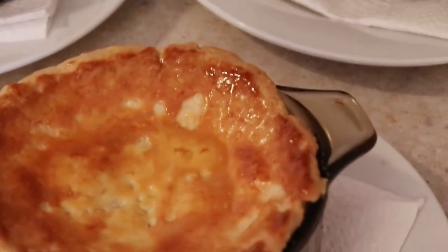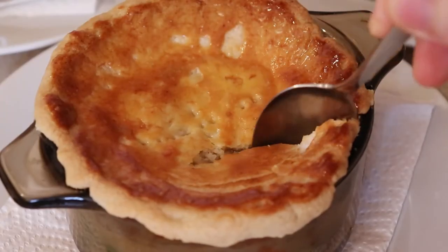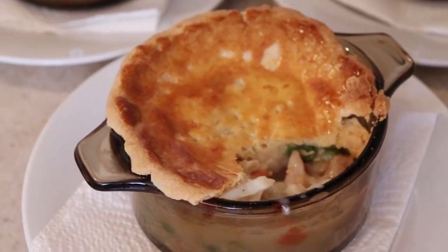And there you have it — the ultimate chicken pot pie. It's the definition of comfort food, and it's a popular classic for good reason. I guarantee you this will be a huge hit with your friends and family. I hope you enjoy!